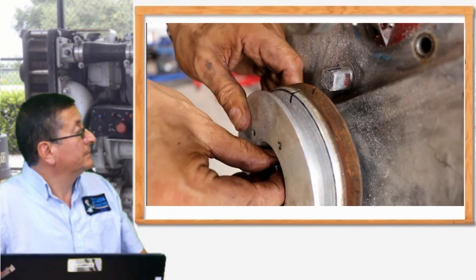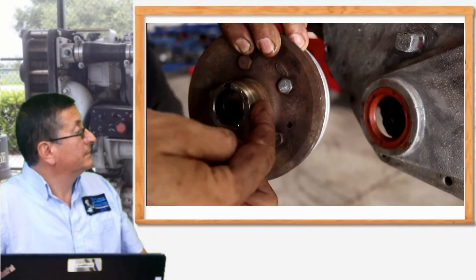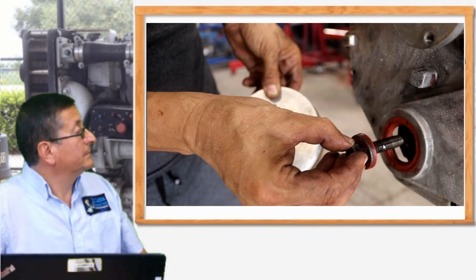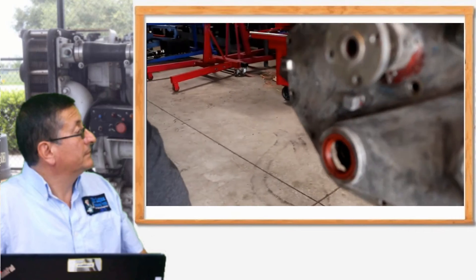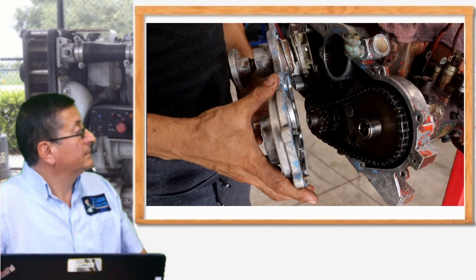Now piston number one is at top dead center at the end of compression. I checked the condition of the front seal, which normally leaks, and the hub is in good condition. Be careful with the bolt — it has a special fine thread. I put the bolt back to use a socket to turn the crankshaft and bring piston number one to top dead center. Now we are going to remove the timing cover. This timing cover includes the housing for the coolant pump, with the impeller inside and the coolant input and temperature sensor location visible.